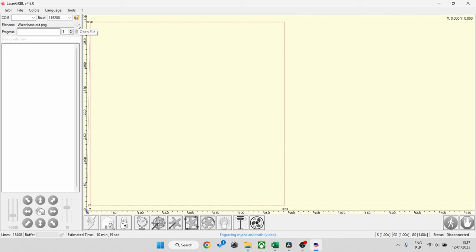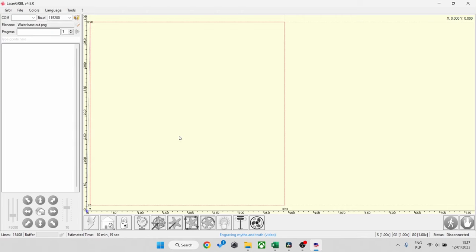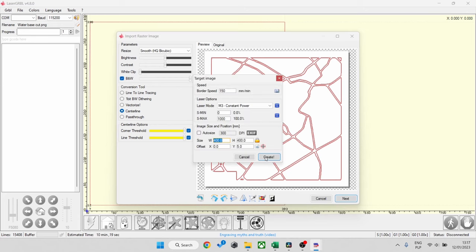Now we're going to cut out the main roads. I'm selecting the correct file — center line is selected, so everything in the middle will be cut out.